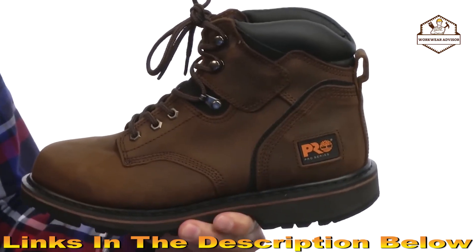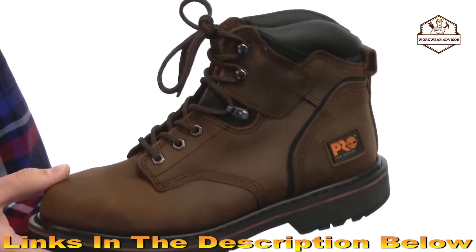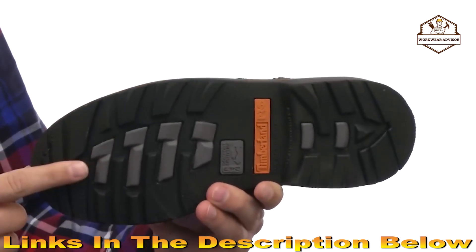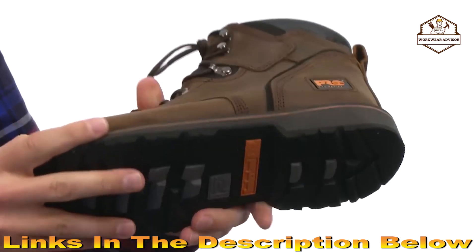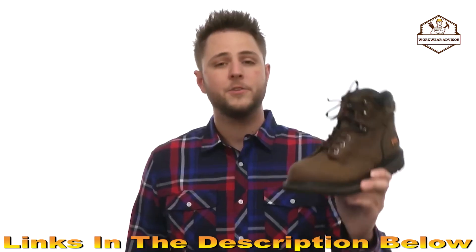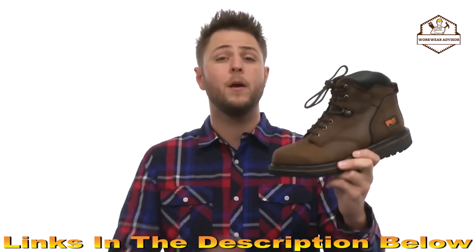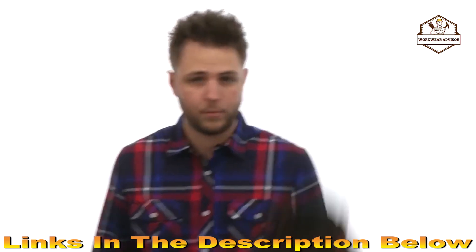In the back there's a quick loop for easy on and off and the Timberland Pro logo on the side. Down on the bottom there's a slip and oil resistant rubber outsole that is heavy-duty and gives you a nice sturdy flex. You're out on the job working all day — the last thing you need is unhappy feet. Make sure you keep them happy with a great pair of boots like these from Timberland Pro.